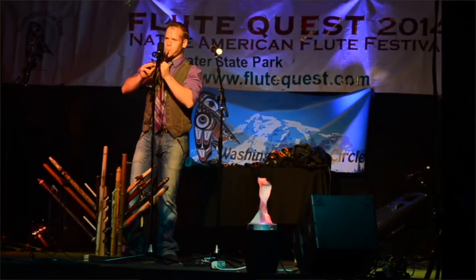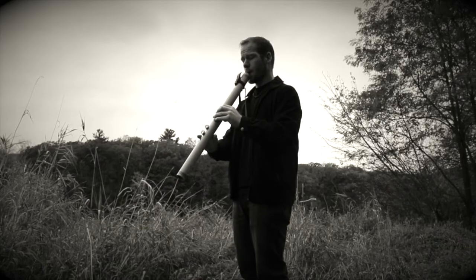Hi friends and fellow flute enthusiasts, thanks for tuning in to Johnny's Flute Reviews. I'm Johnny Lippard and since 2002 I've dedicated myself to everything flute. I teach, perform, and record full time with the Native American flute.